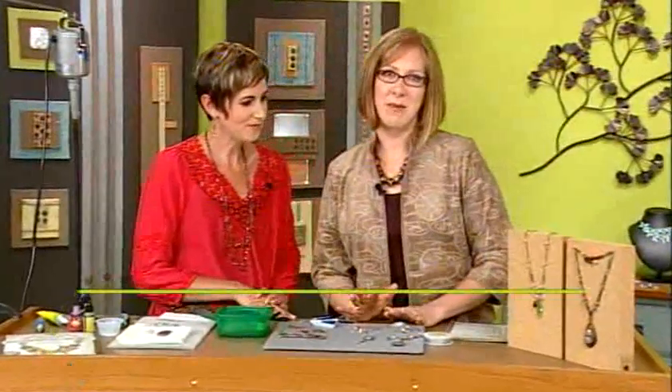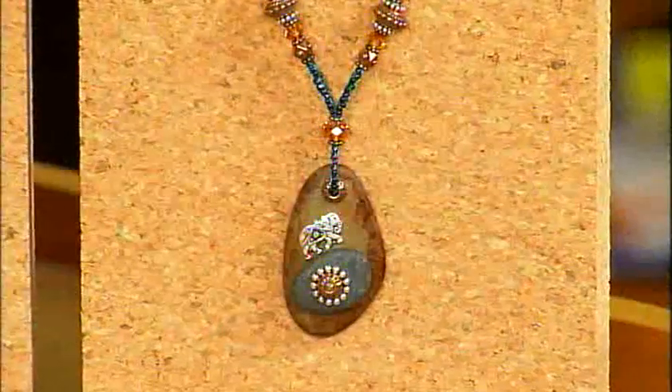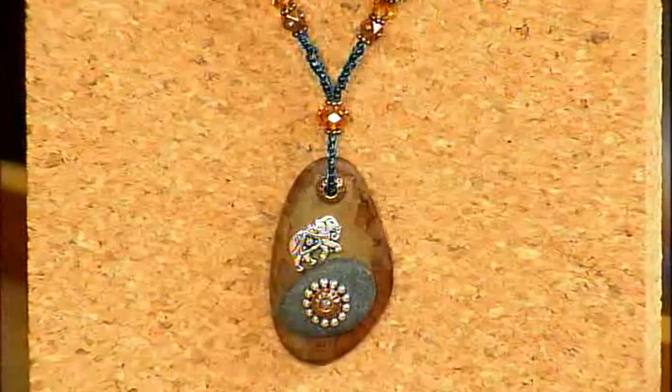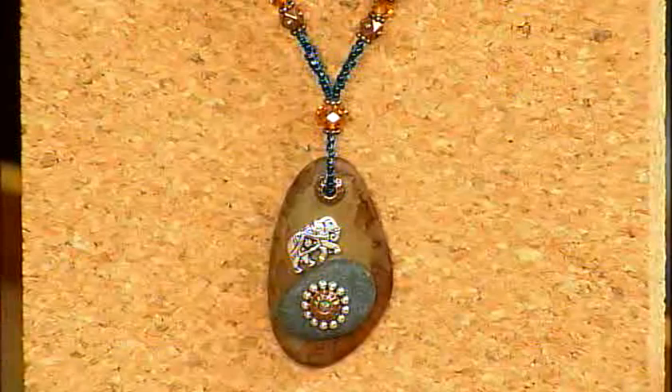I'm here with metalsmith Candy Cooper, and today we're talking about bold central elements. Candy, you have a great idea for stones. I actually used them in this pendant like you can see on the necklace here. I find them along the coast of Lake Michigan — they're free! They look so pretty when they're layered with the metal pieces. Are you ready to see how to make a pendant? Let's do it.